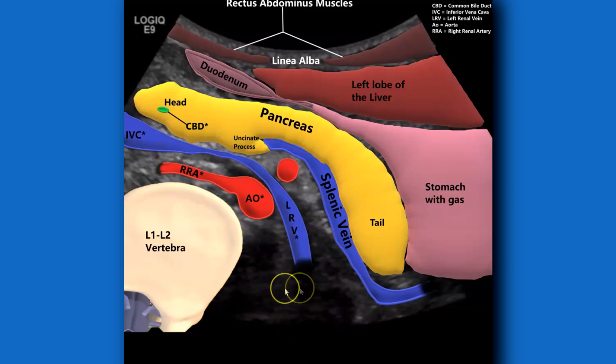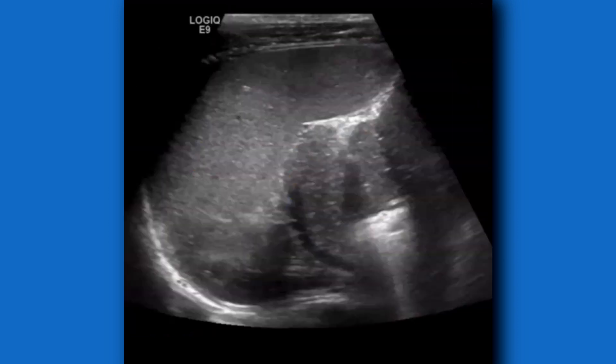The pancreas, the splenic vein going out to the spleen, IVC with the left renal vein, left kidney probably around here, aorta, right renal artery — always good to know the right renal artery goes posterior to the IVC in normal cases — and then the vertebrae.